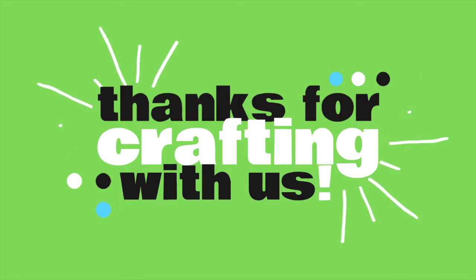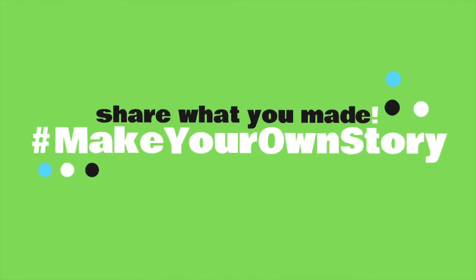Thank you, friends. I'm going to leave my fossils outside to dry, but I would love to see what you made yourselves at home. So if you would like, please share photos of your finished fossils with us using the hashtag Make Your Own Story. Thank you all so much for crafting with us today — we would love to see what you made with your kit, so please feel free to share your project with us on social media using the hashtag Make Your Own Story.